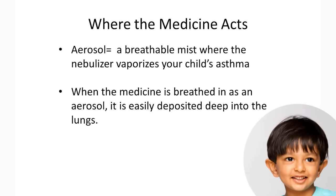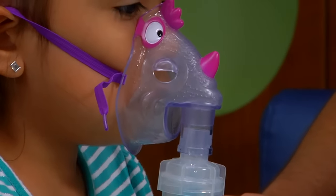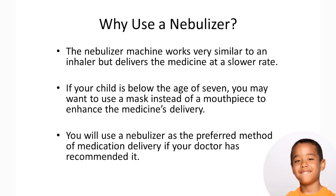If your child is below the age of seven, you may want to use a mask instead of a mouthpiece to enhance the medicine's delivery. You will use a nebulizer as the preferred method of medication delivery only if your doctor has recommended it.